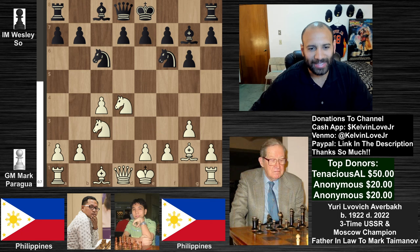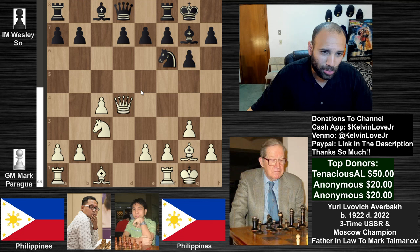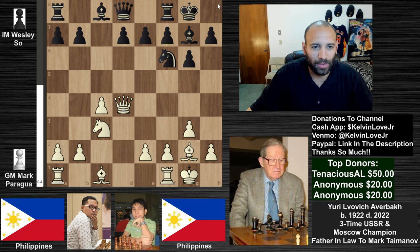d4, pawn takes d4, knight takes d4 — we have castles and castles. Then knight takes d4, queen takes d4. There wasn't really another way to take back, but you do have to be careful with this queen being right outside the knight as far as the bishop is concerned, because it is on a little bit of a dangerous diagonal.